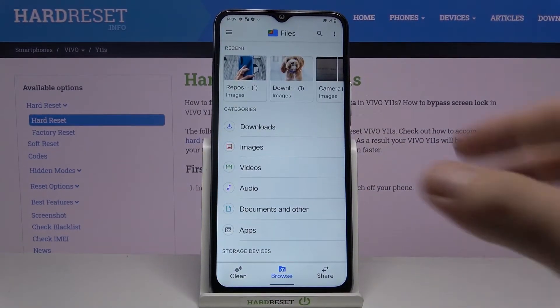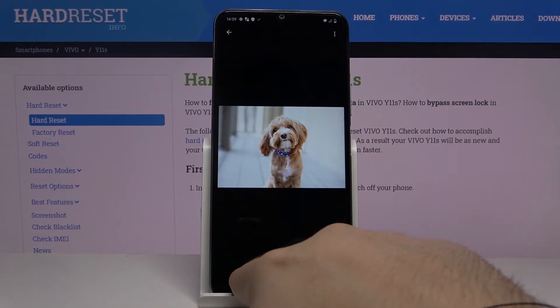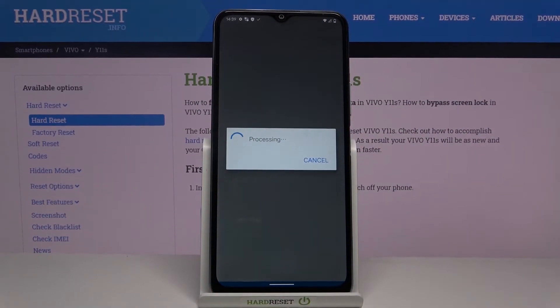I will take a picture — open the picture, click right here to share, open it, and select HP Print Service, or your company's print service.